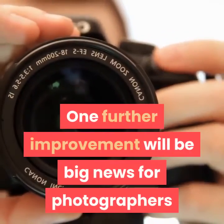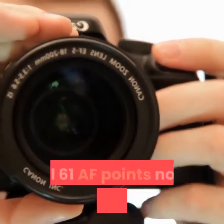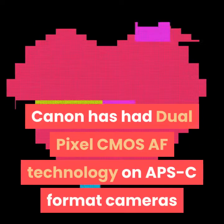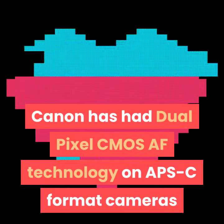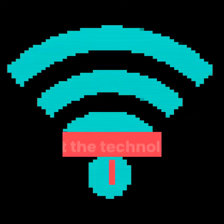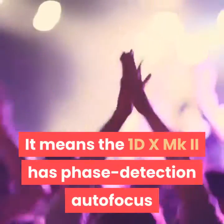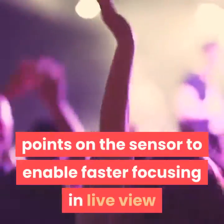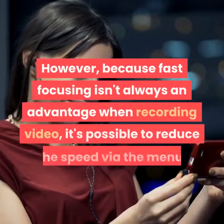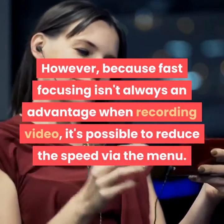One further improvement will be big news for photographers who routinely use long telephoto lenses with teleconverters — all 61 AF points now work at f/8. Canon has had dual pixel CMOS AF technology on APS-C format cameras like the 80D and previously the 70D, but this is the first time the technology has appeared in a full-frame camera. It means the 1DX MKII has phase detection autofocus points on the sensor to enable faster focusing in live view and video mode. However, because fast focusing isn't always an advantage when recording video, it's possible to reduce the speed via the menu.